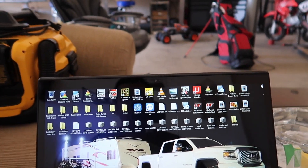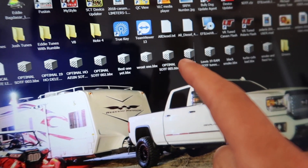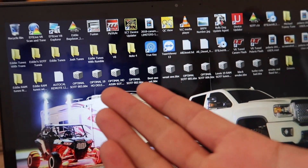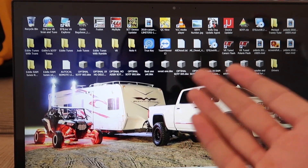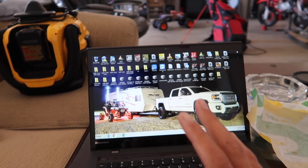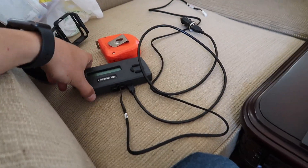I have flashed this truck a lot — you can see all these BBX files. Not due to problems, just trying different things: stuff that didn't work, stuff that did, trying to get a little more power, and some stuff where we said it was pushing it too far. All of Matt's tunes are extremely safe — that's his focus.